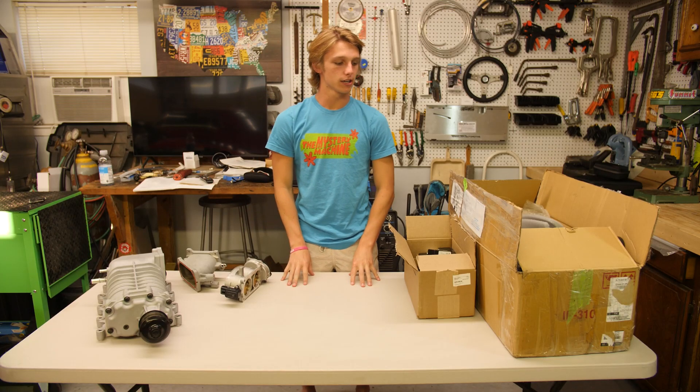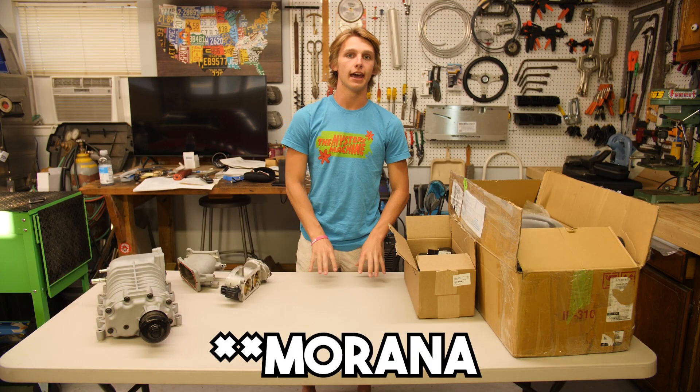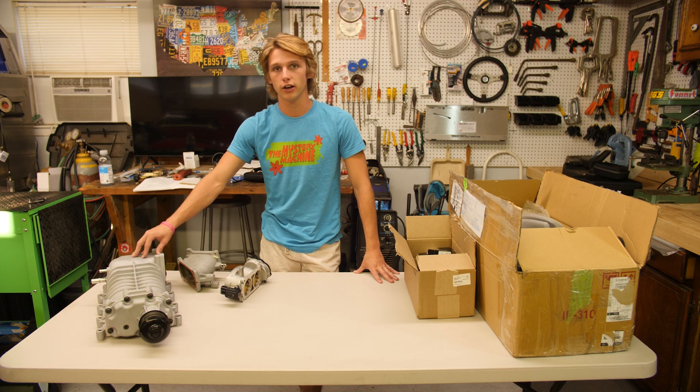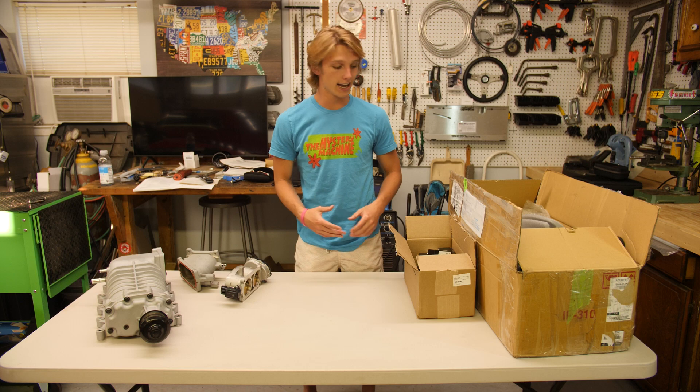Today we're going to be unboxing the Mirandas Racing Supercharger adapter kit for the 3.7 V6 Mustang. It allows this M122 supercharger to bolt on to the V6. I haven't looked at it yet so let's go ahead and start unboxing.